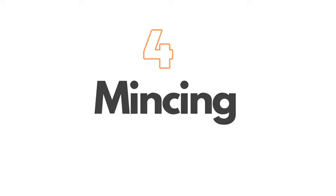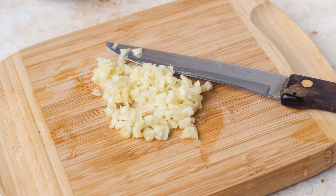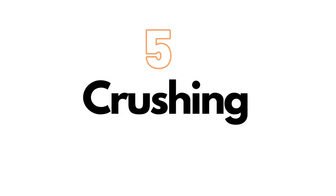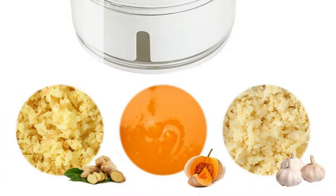On number four, we have mincing. The mincing technique is used where food ingredients are finely divided into uniform pieces. Minced food is normally smaller than diced or chopped. Mincing is the ideal technique for aromatics such as onion, garlic, and ginger. It is used when a paste texture is required.